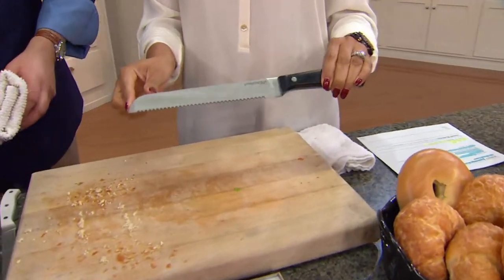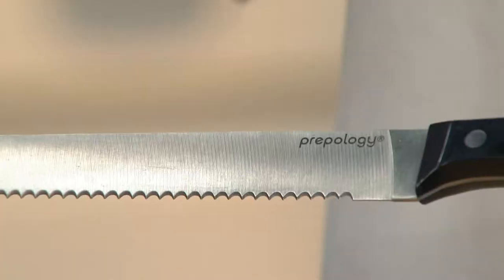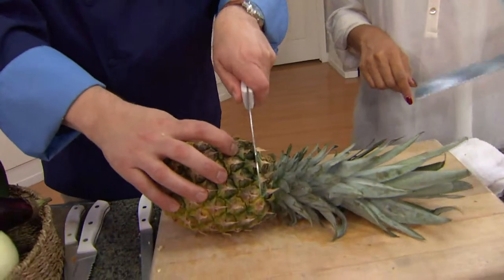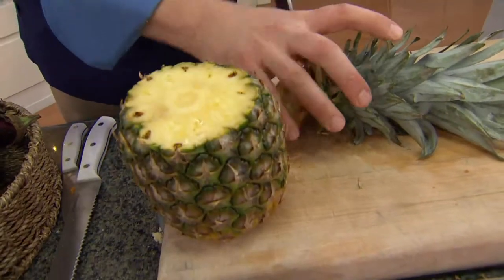The bread knife has those serrated edges, so it's going to be great during holiday season when you're making fresh rolls and big loaves of bread for your guests — it's going to cut through them just nicely.